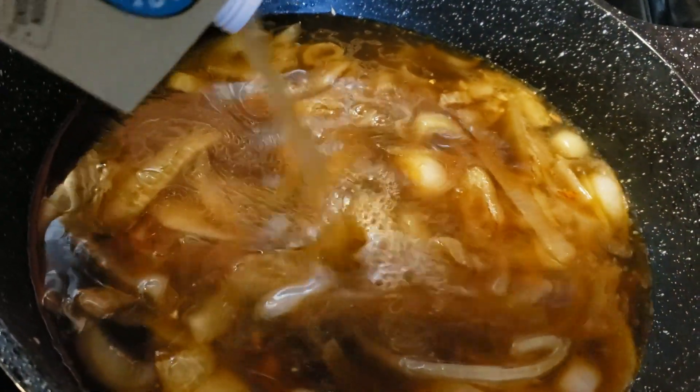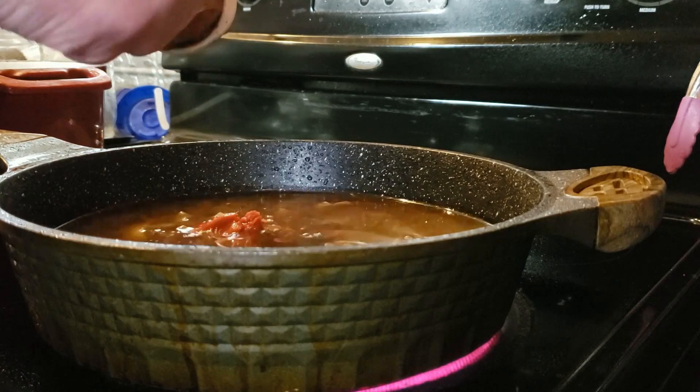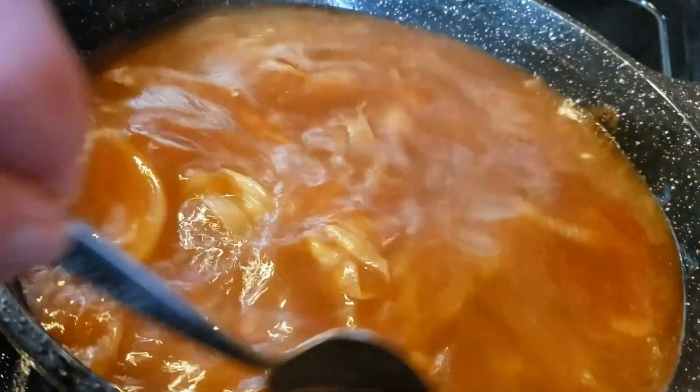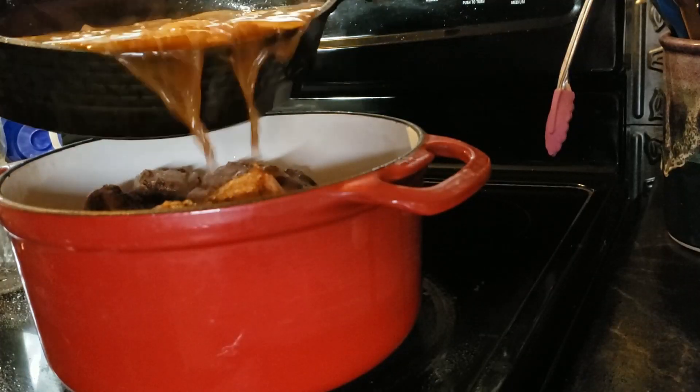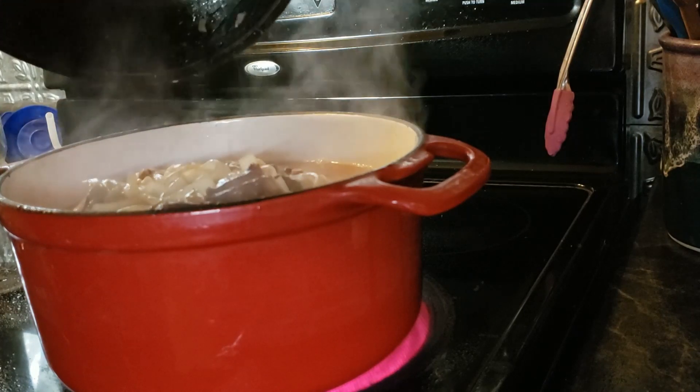Once you've deglazed the pan, add another four cups of broth and a quarter cup of tomato paste. Some other things you could add if you can tolerate them are peppercorns, bay leaves, and fresh rosemary — all of that would be great in this dish. Once the tomato paste is incorporated, salt to taste, then add that broth to your dutch oven or slow cooker. If you're on the carnivore diet, skip the onion, garlic, and tomato paste — just use the broth and it will work just fine.